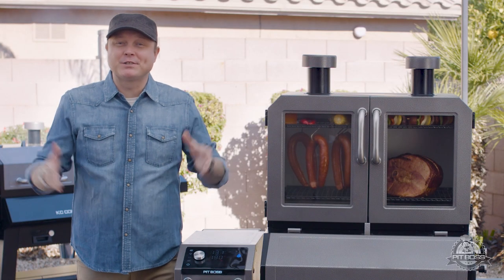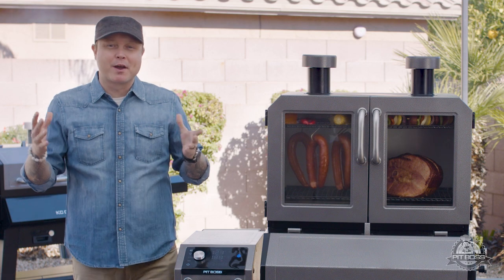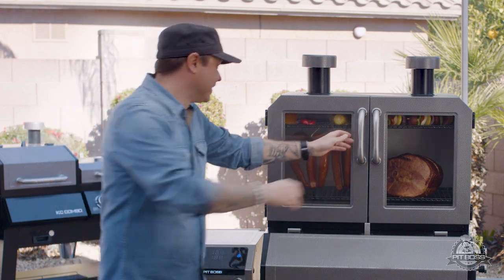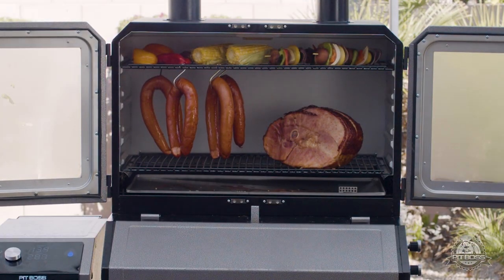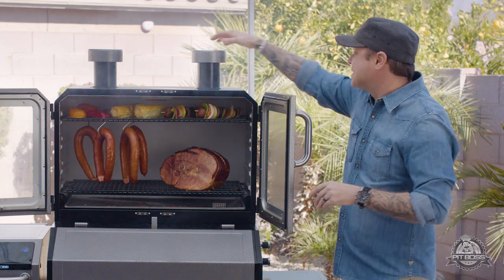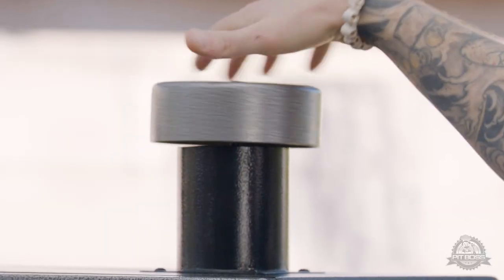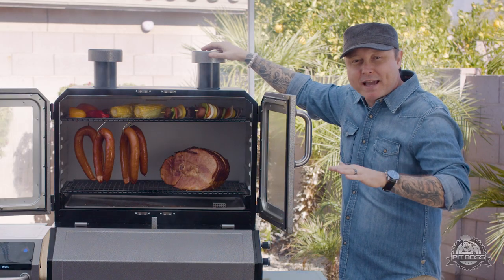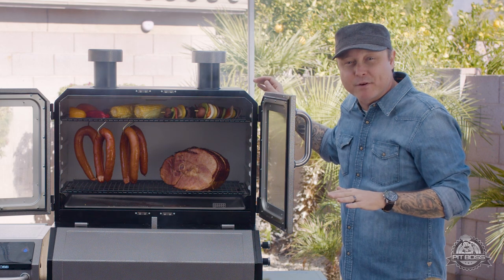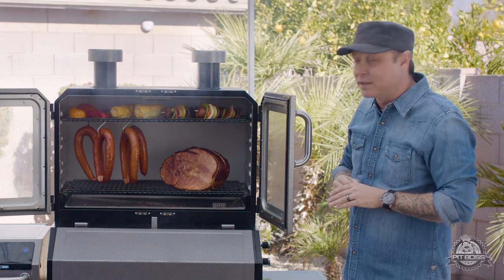Now let me show you the features of the Pit Boss Platinum Series Lockhart and how we're using them with what we've got on the grill today. The first feature I want to show you is these awesome adjustable smokestacks at the top of the grill. I love using these to let out a little bit of extra smoke if I need to — if I see the chamber filling up too much, all I do is twist the cap a little bit and you get a smoke release.